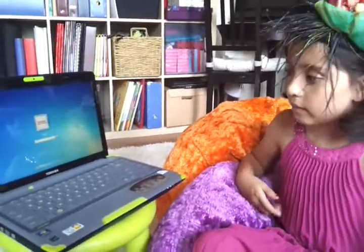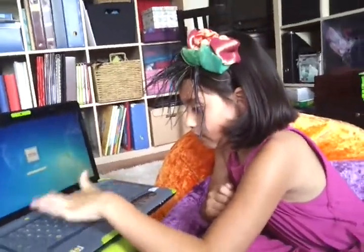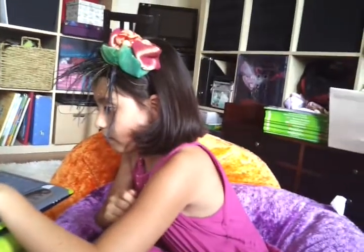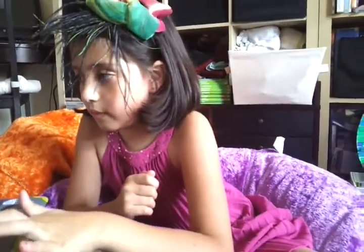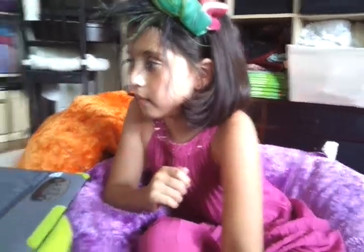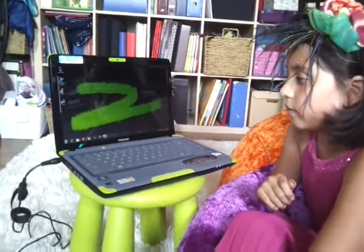Let's do that — go ahead and put your password in, we're not looking. Now, to install the software you need to open up the DVD drive on the side of the computer.